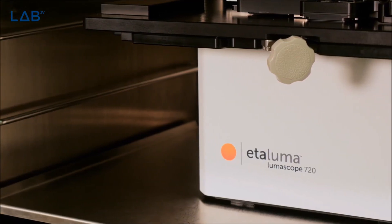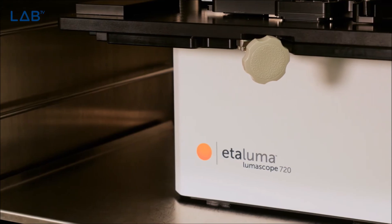The 720 will give us both autofocus and automation in XY, so we can look at many many more fields on a given specimen. This will allow us to potentially get exponentially more data from a given experiment. We're really excited about getting this into the lab and getting some great data.